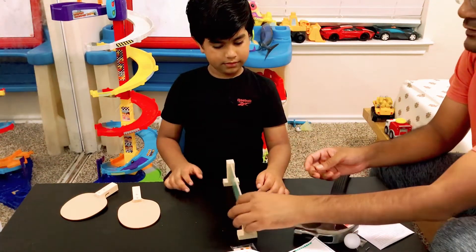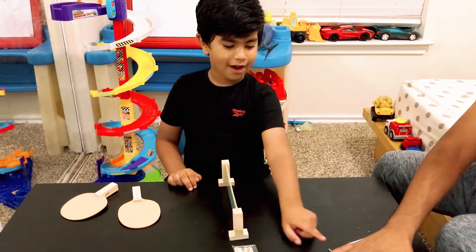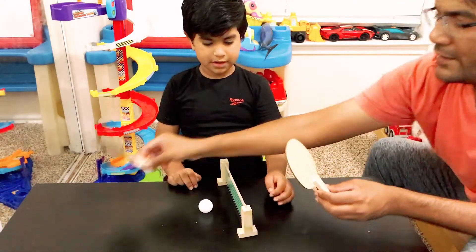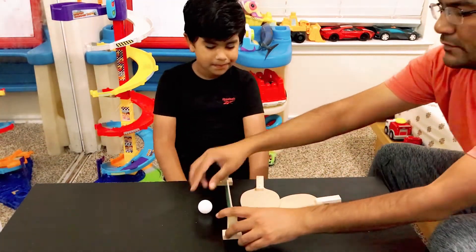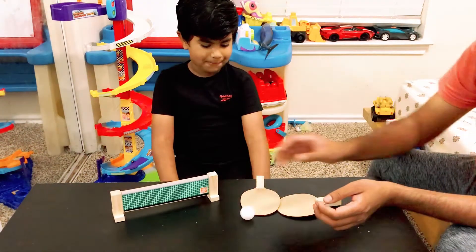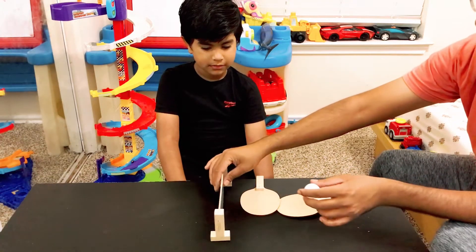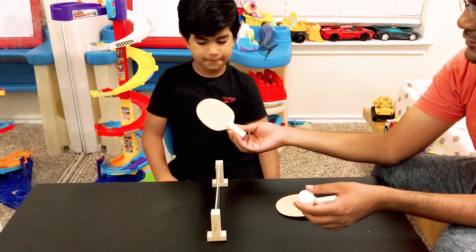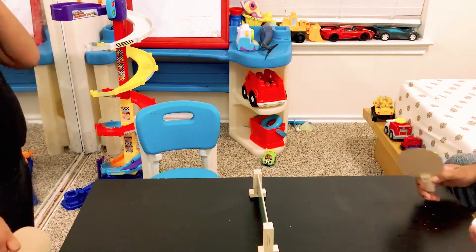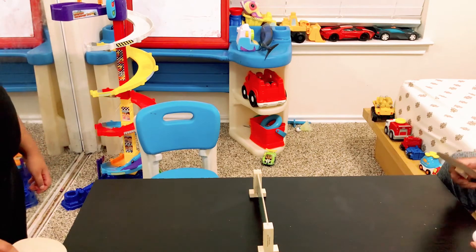It's ready! You have this net, and the ball — you have a table tennis set! One racket and two rackets. Wow, right? Do you want to play some? Let's see. That's your racket. Let's go to my racket. Okay Abir, let's play a little bit of table tennis!